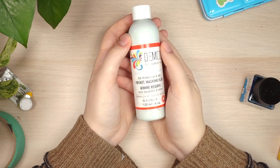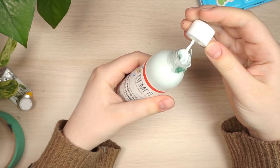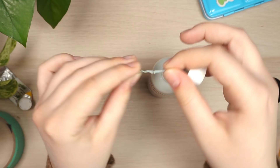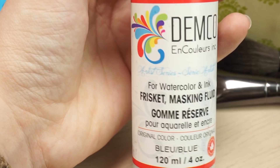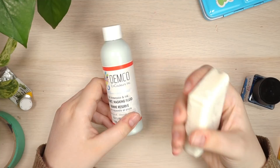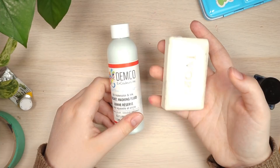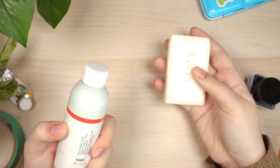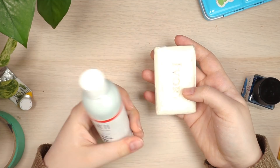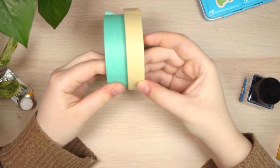A supply I always forget I have but is super useful is masking fluid — I use the Demco kind. You put it on the paper to block out areas you don't want color to go, then peel it off after — it dries like a rubbery plastic. A great tip: put soap on your brush first because masking fluid will ruin your brushes. I prefer the liquid kind over frisket paper.